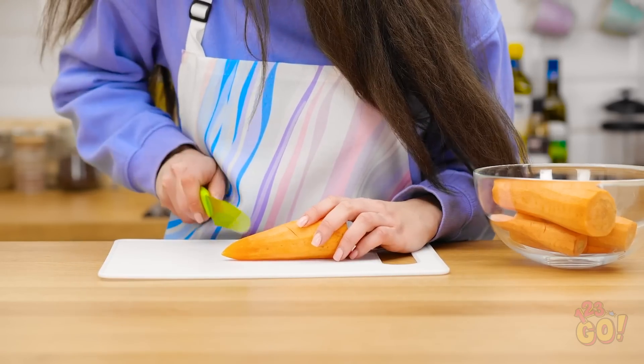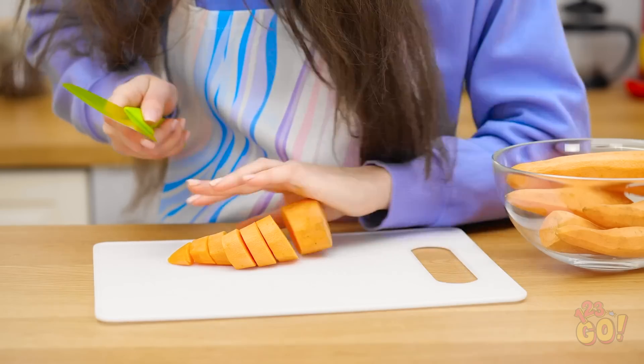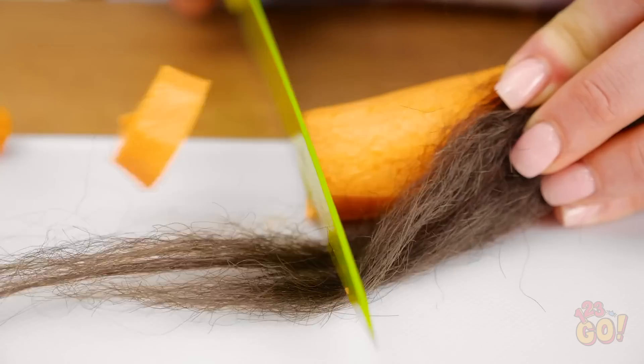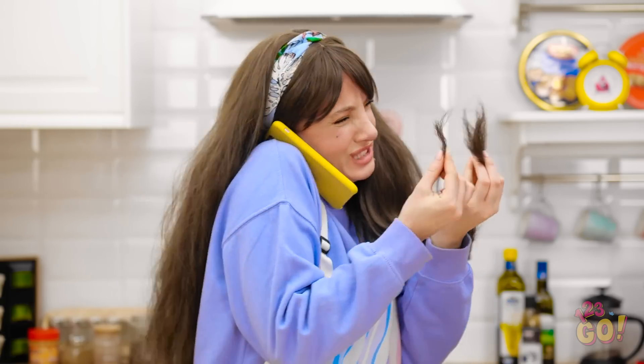I can totally meet you later. I won't be late, silly. Hairy carrots, anyone? I didn't just cut this, did I? I can't believe this!